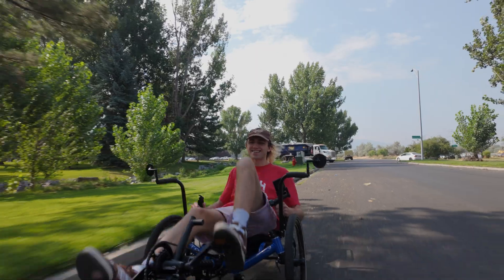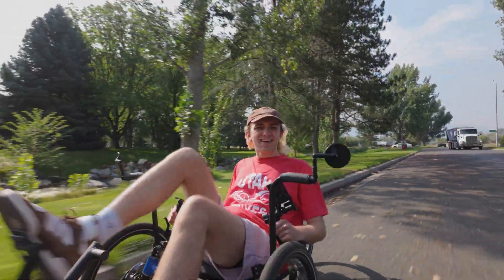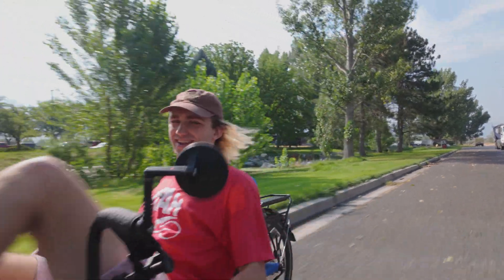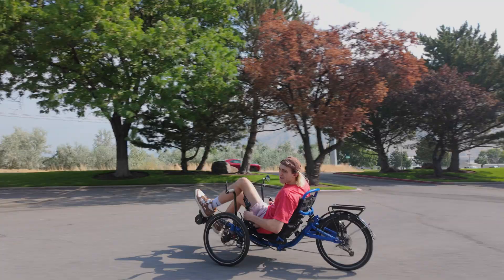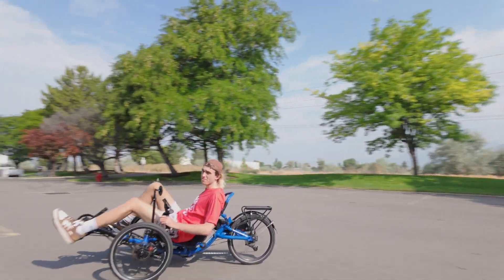That throttle is really nice though — if I need to speed up or anything, I'm just out of here. All right, we're back. Now let's swap over to the next motor and do a little comparison.